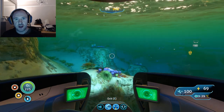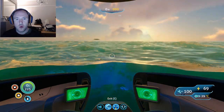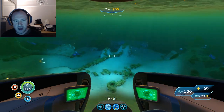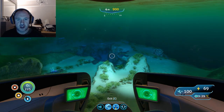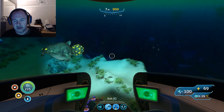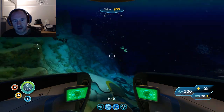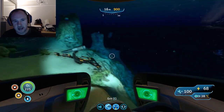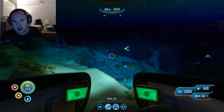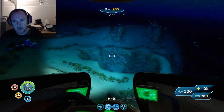In terms of direction, we're going to be going from the main Lifepod south-southwest and we're going to head through the safe shallows into the kelp forest. Keep on the edge here — you can see where it drops down to the grass — just keep on this edge, you don't need to venture out any more.